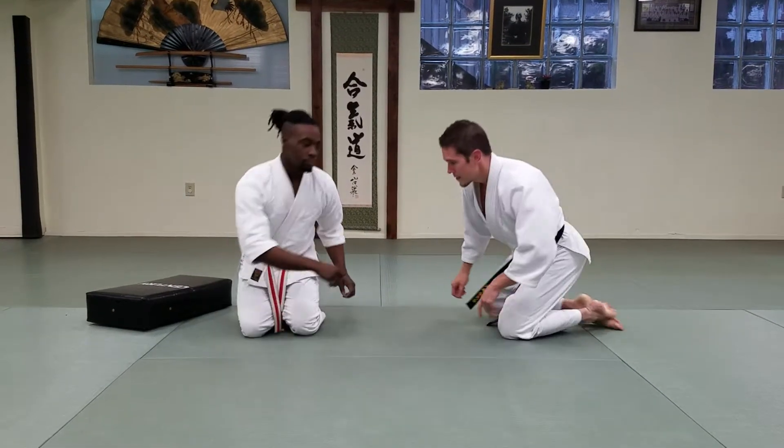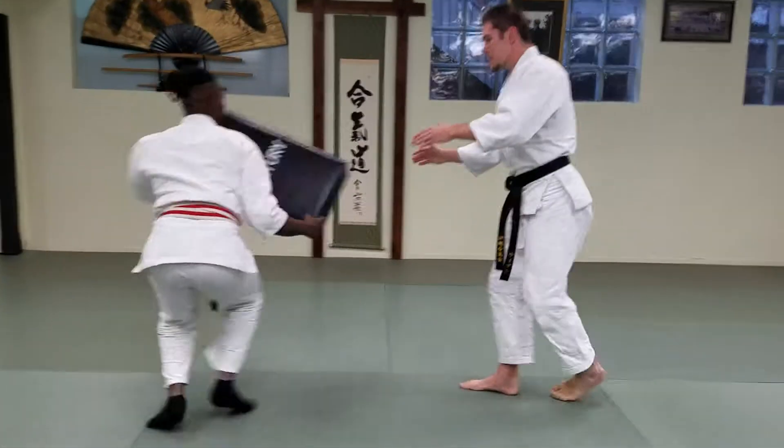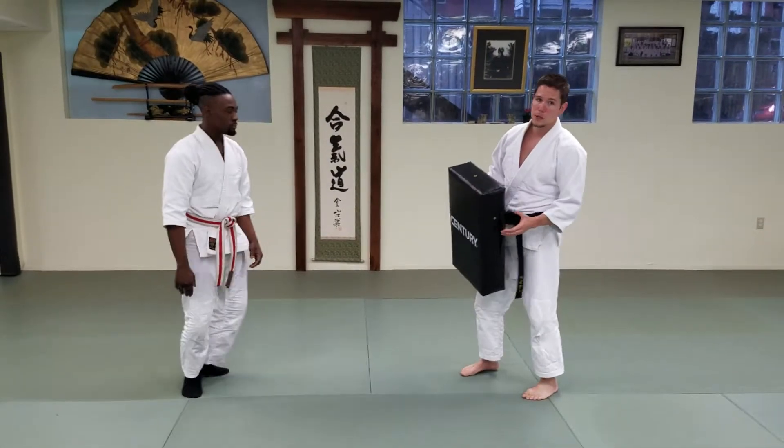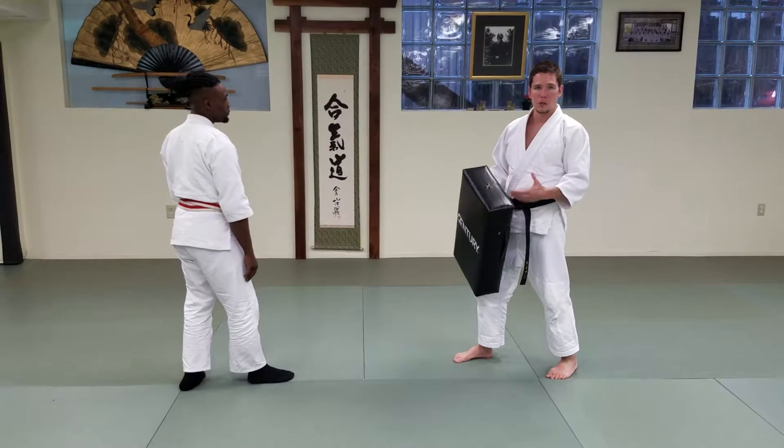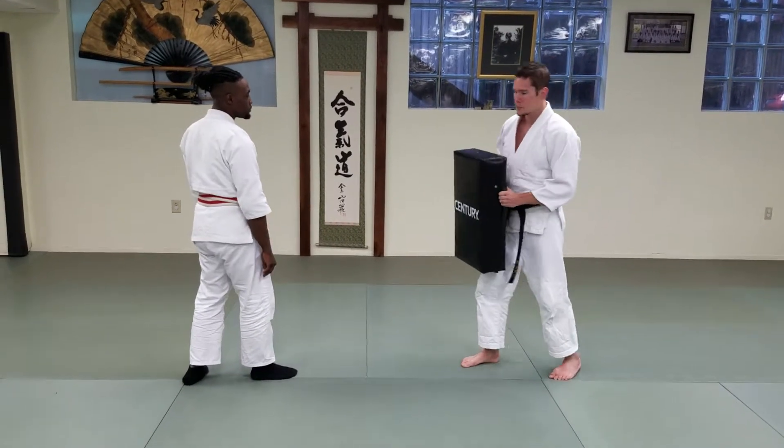Here we go. I'm going to have Caleb start. He's going to give me a couple of Yoko Geri kicks so you can watch his feet, watch his posture, and then we'll break it down for you guys. Go ahead, Caleb.